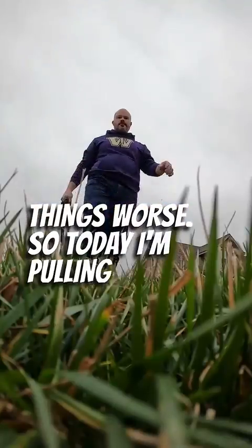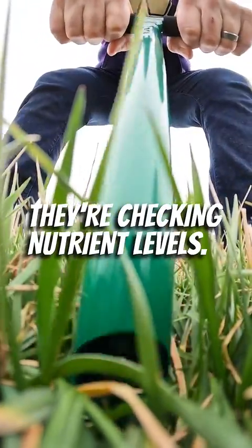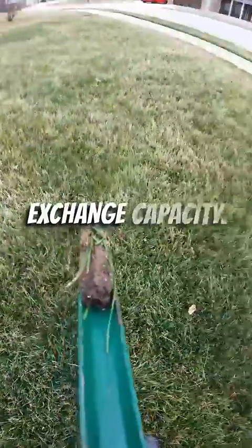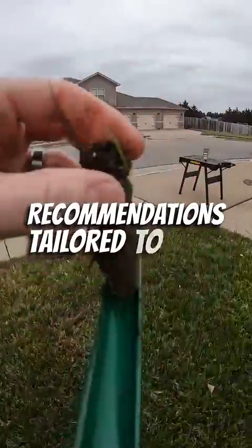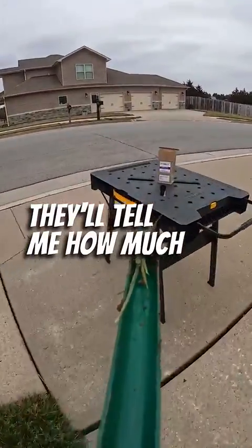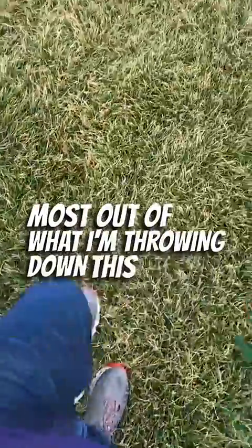So today I'm pulling some plugs and sending the soil off to get analyzed. They're checking nutrient levels, soil pH, exchange capacity, and a bunch of other stuff. The results will come back with specific recommendations tailored to my lawn, telling me how much and when to apply different products so I can get the most out of what I'm throwing down this season.